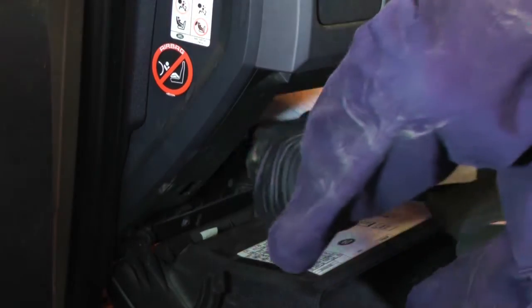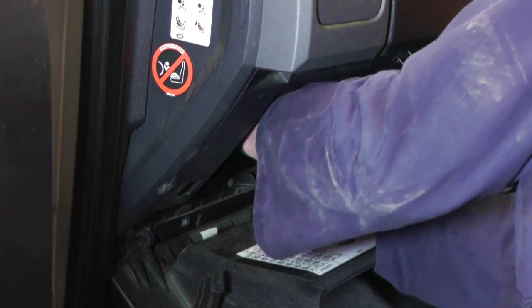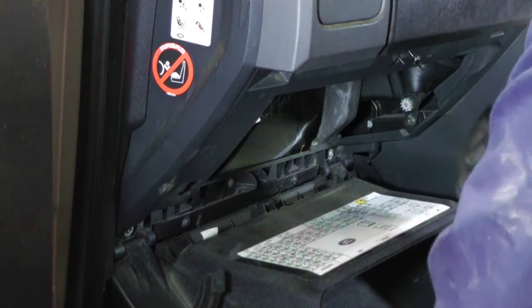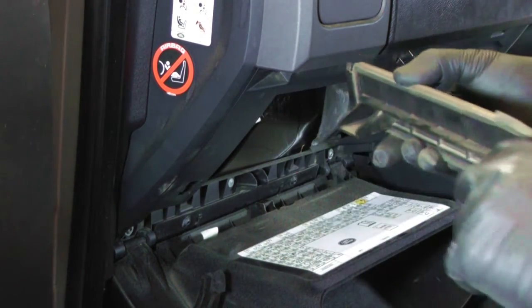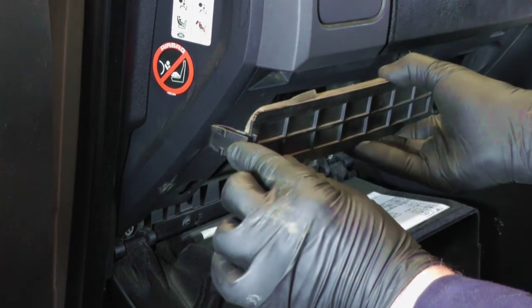Refitting the pollen filter is fairly straightforward. Once it's placed into position, there are two little clips that slide into one side and then there's the locking catch that holds it in and seals the filter.